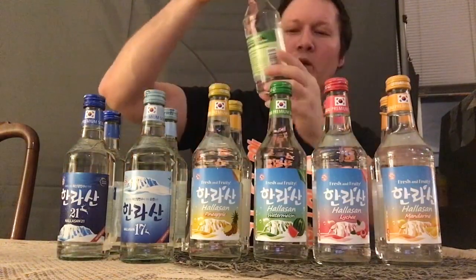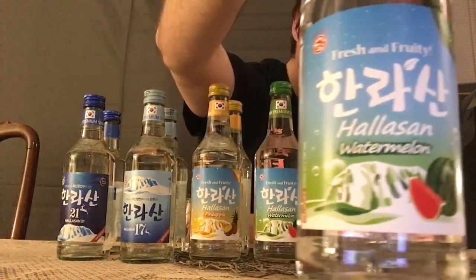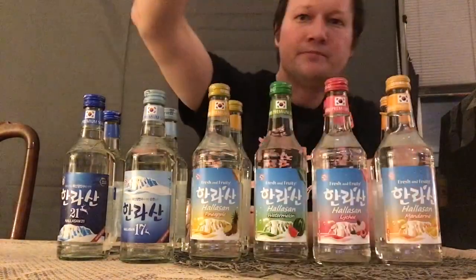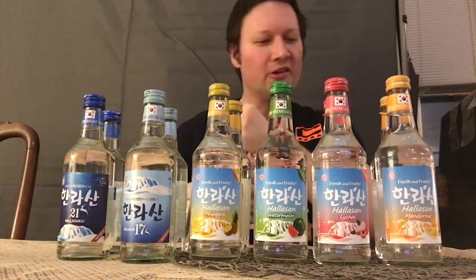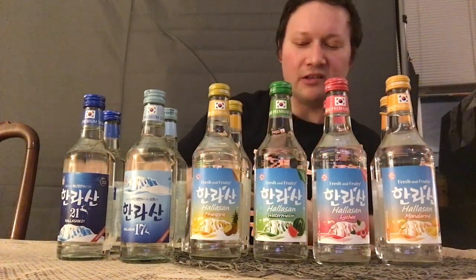Watermelon is also 12%. Let's take a look at the bottle — I do like Halasan's bottle designs, they're quite nice. One day I hope to take you guys to the Halasan brewery and show you how they make their soju. That would be very interesting to see.